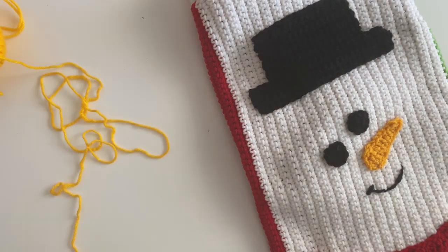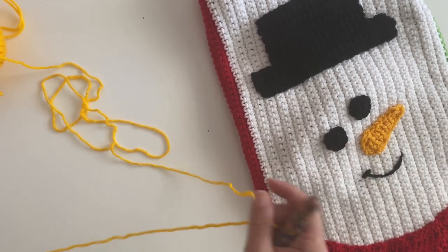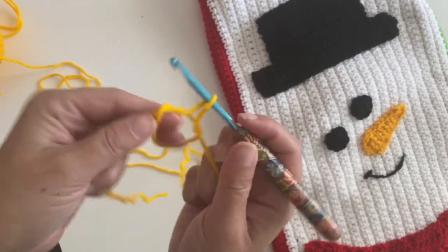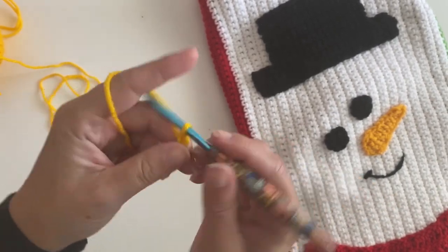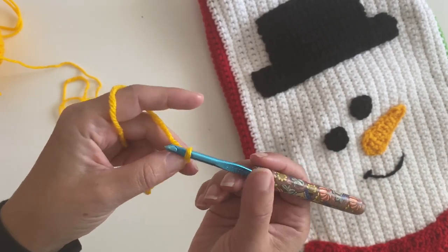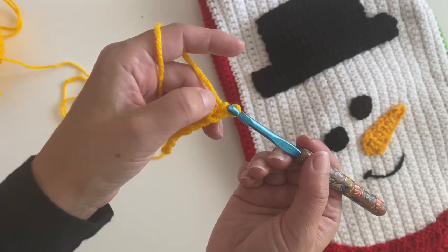Let's get started on the snowman carrot nose. Grab your yellow yarn, make a slip knot, and chain ten: one, two, three, four, five, six, seven, eight, nine, and ten. Single crochet in the second chain from the hook — so that's this one.